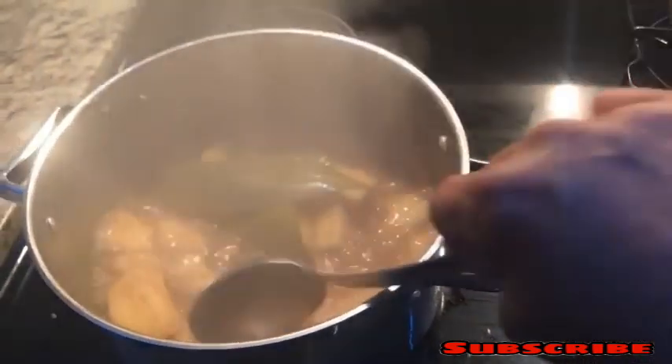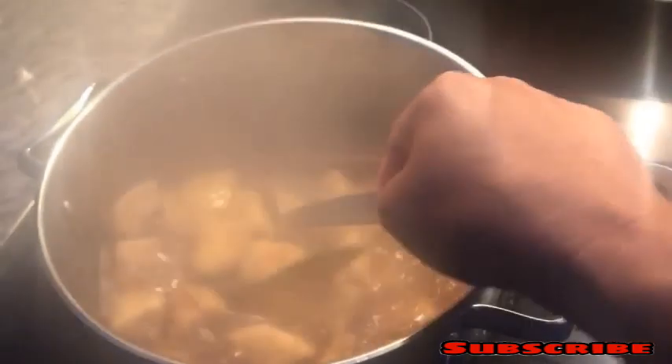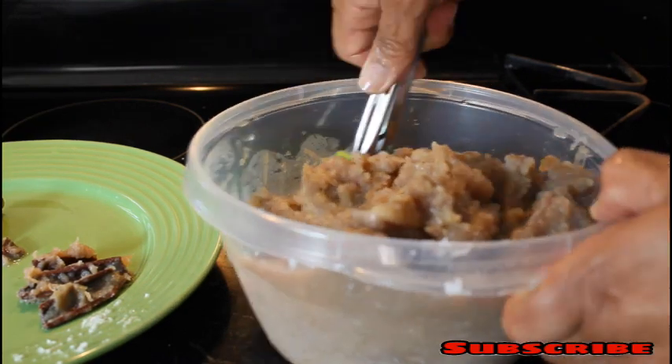Now we're going to check the potato. That green leaf you see in there is allspice leaf — it's very good, it's like using cinnamon, it's another flavor. The potato is ready, so we're going to remove the allspice leaf and cinnamon.